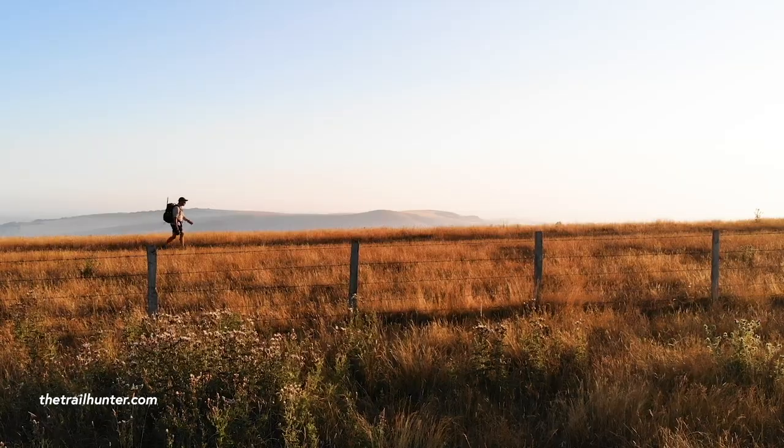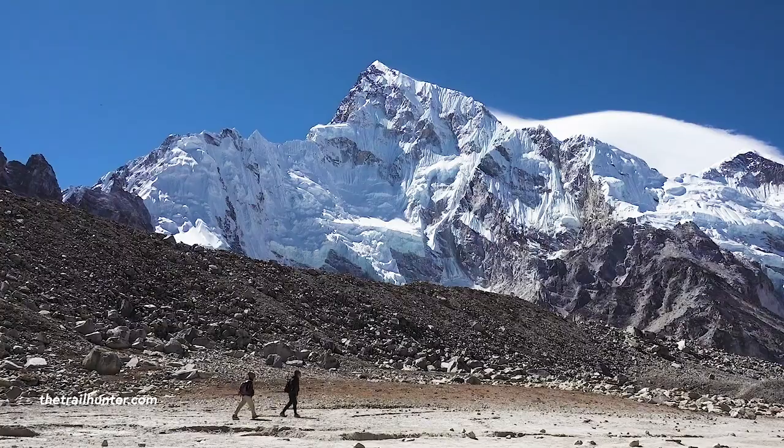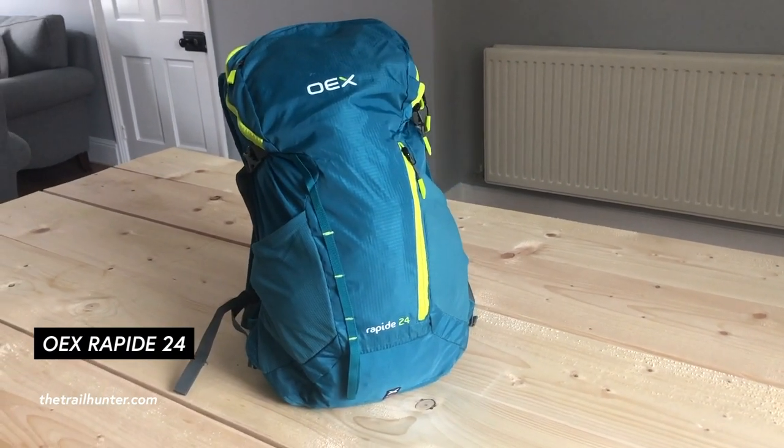Are you looking for a super cheap daypack to take you on your next hike? The OEX Rapide 24L Daypack is just the pack for you. Hello long distance hikers and world travellers, Russ here bringing you the best tips and inspiration for hiking around the world. Today I have here with me the OEX Rapide 24L Backpack.